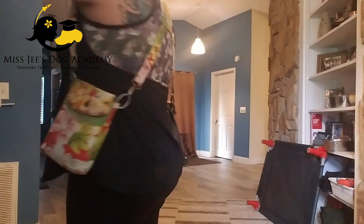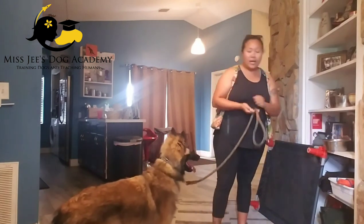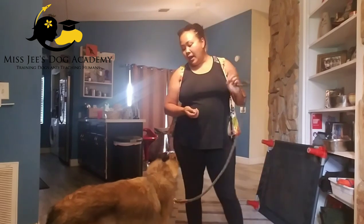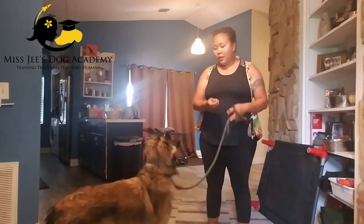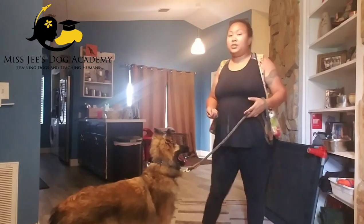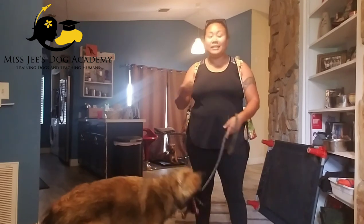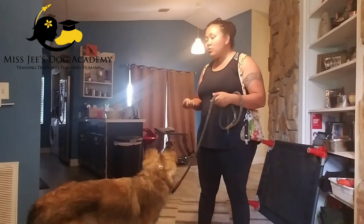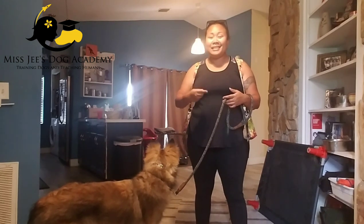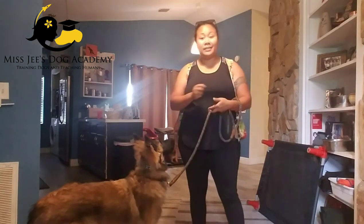Lobo is already wearing a prong collar. He already understands a lot of these things because we've been working on it for the past few days — the idea of pressure on and pressure off. When we're teaching leash pressure communication, leash pressure communication is universal, which means it applies in all different environments. The same rules apply in all sorts of different environments. This is where you can be consistent in your expectations, no matter where it is that you go.